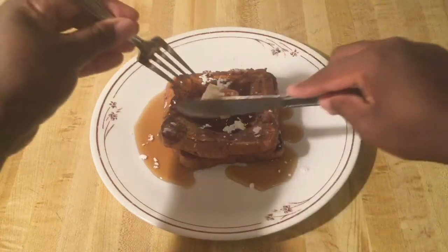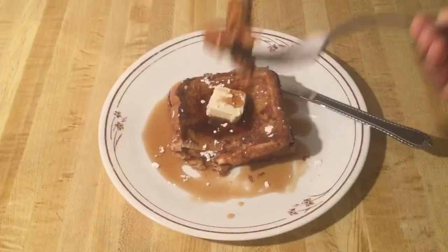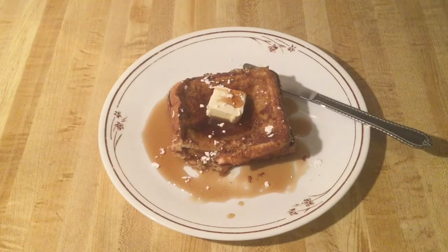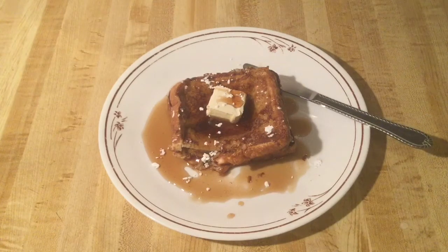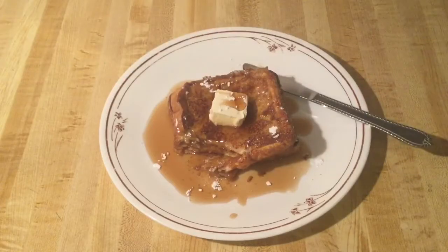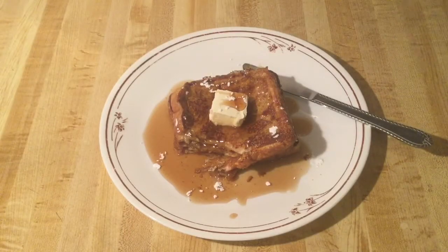Alright, let's give this a taste. Mmm. Oh my goodness, it's delicious. It's tender. You can taste the pumpkin and the spices too. This is some delicious pumpkin French Toast — deserve another bite. Pumpkinlicious!